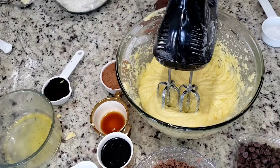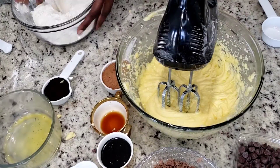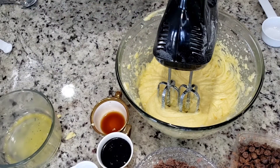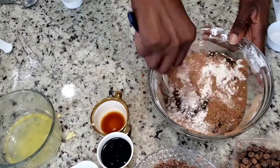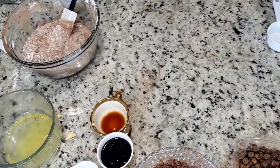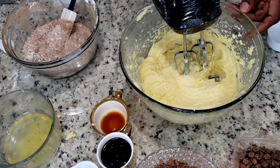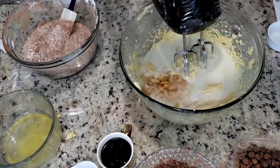Right now I've already mixed my butter and sugar very well — it's all combined together. Now I'm mixing all my dry ingredients together: my espresso, baking powder, and everything else in my dry ingredients, just mixing it together right here.